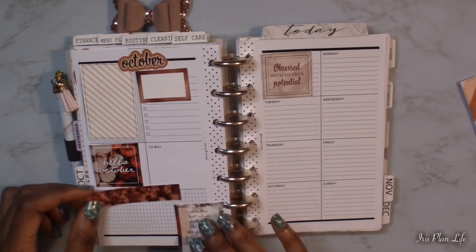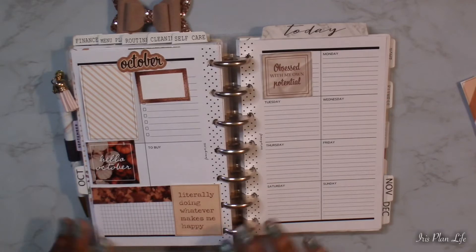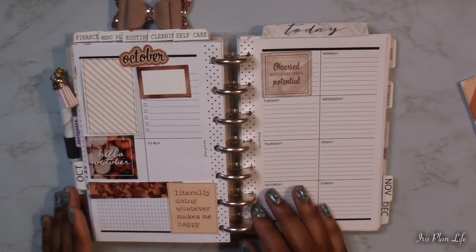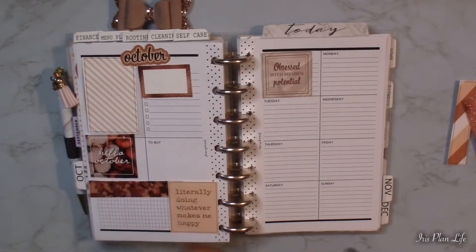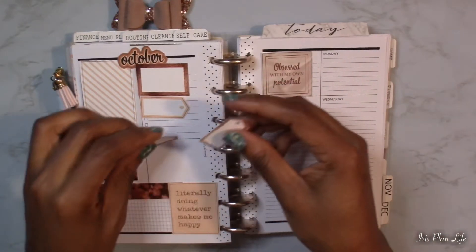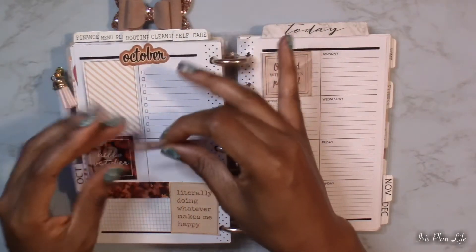I'm obsessed with my own potential — I really do like that one, so I definitely think I'm going to use that one on that side. I do want to incorporate these leaves some more. And I think I might use this quote: 'literally doing whatever makes me happy.' It looks like she has a bunch of these little flags here.